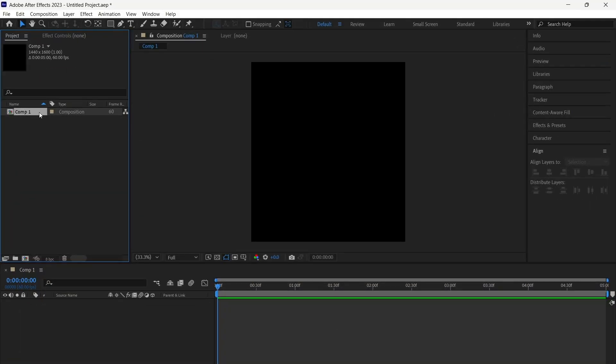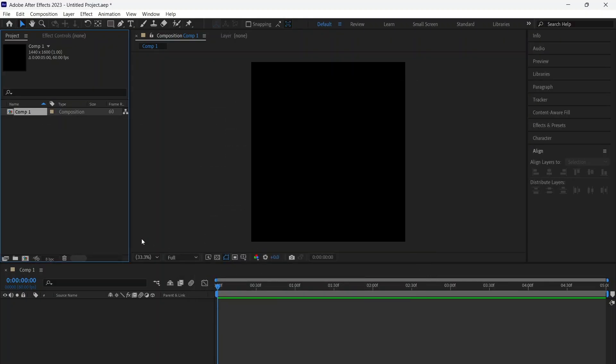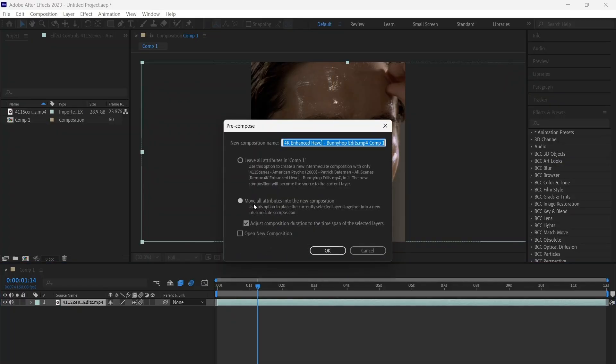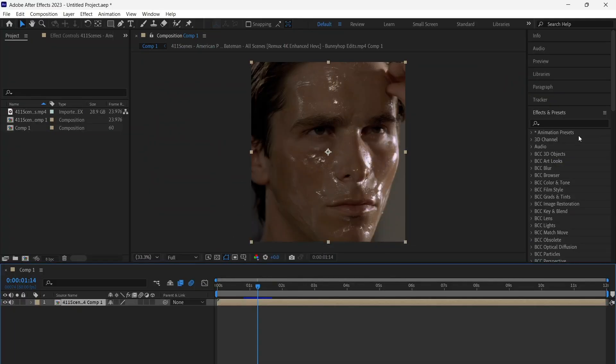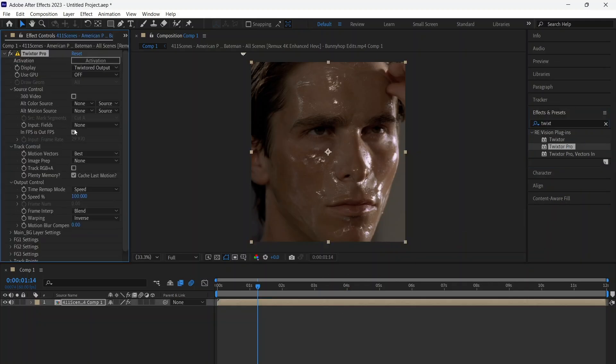Step two: use this comp settings. Get ready with your edit or clip. Enable frame blending and motion blur, pre-comp your clip, and use Twixtor. Follow my settings.